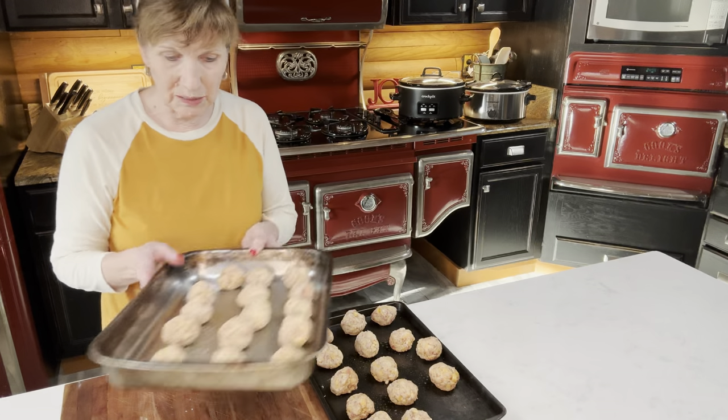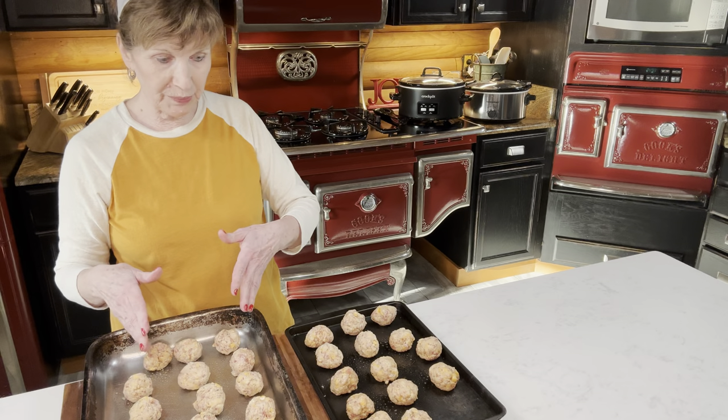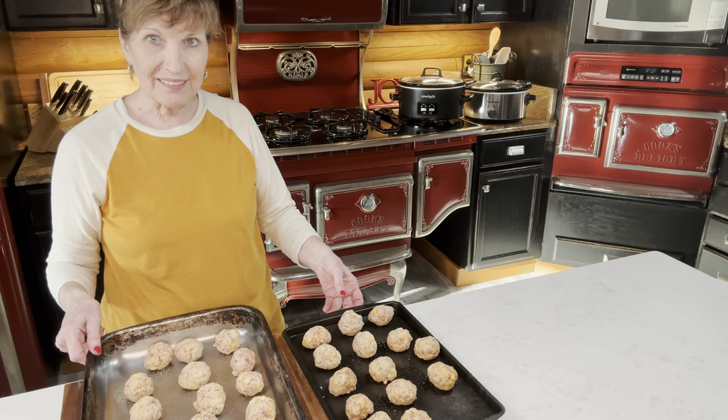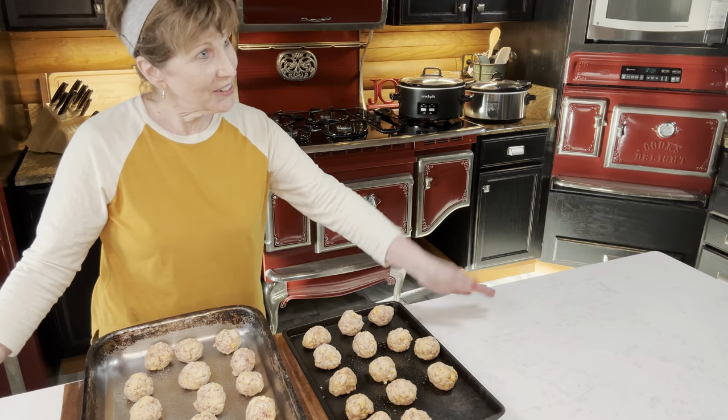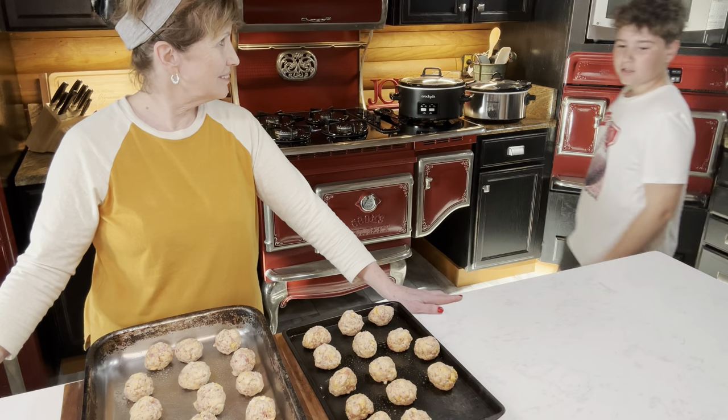I set my timer to 25 minutes, but it may take a little bit longer. As you can see, some are small and some are bigger — they're different sizes. And look who's here — come in, y'all! So look what I'm making: sausage balls!